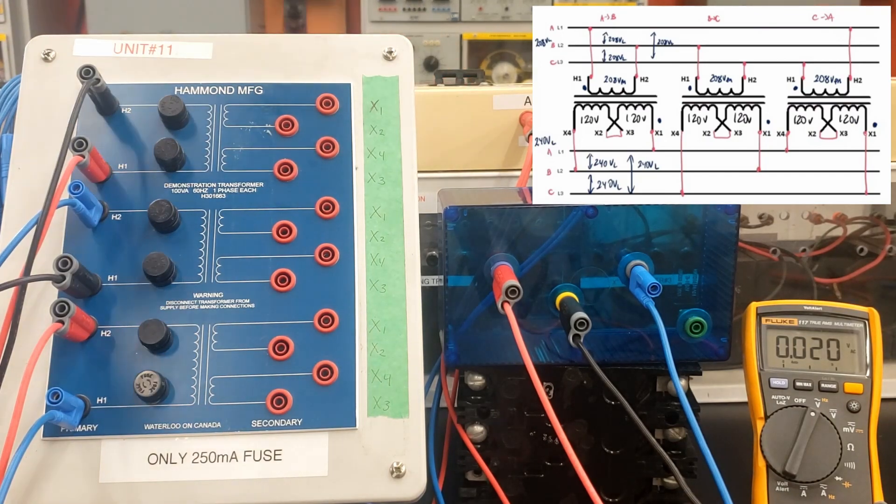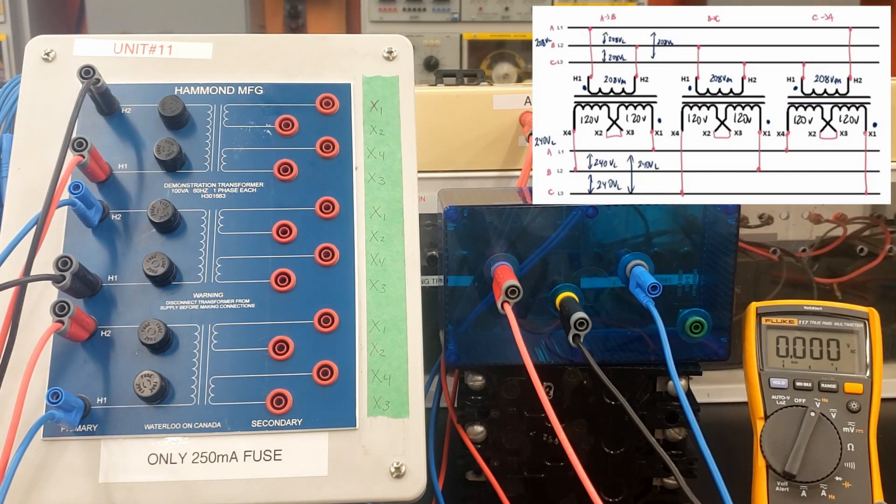So I got A to B, B to C, and C back to A. Let's turn this on and make sure that she holds. Everything's good. There's no voltage available because I don't have the voltmeter in the circuit yet, but we're just seeing whether that 3-amp breaker has blown.